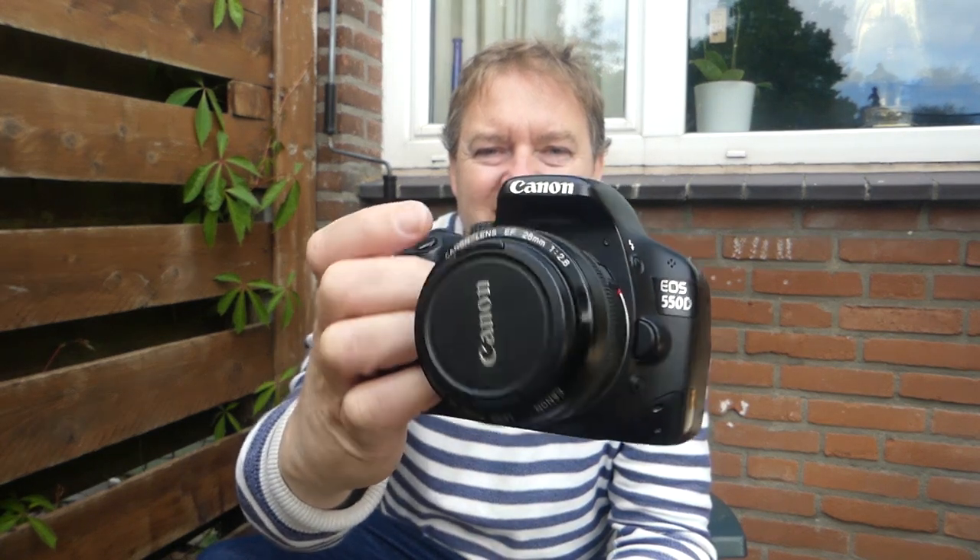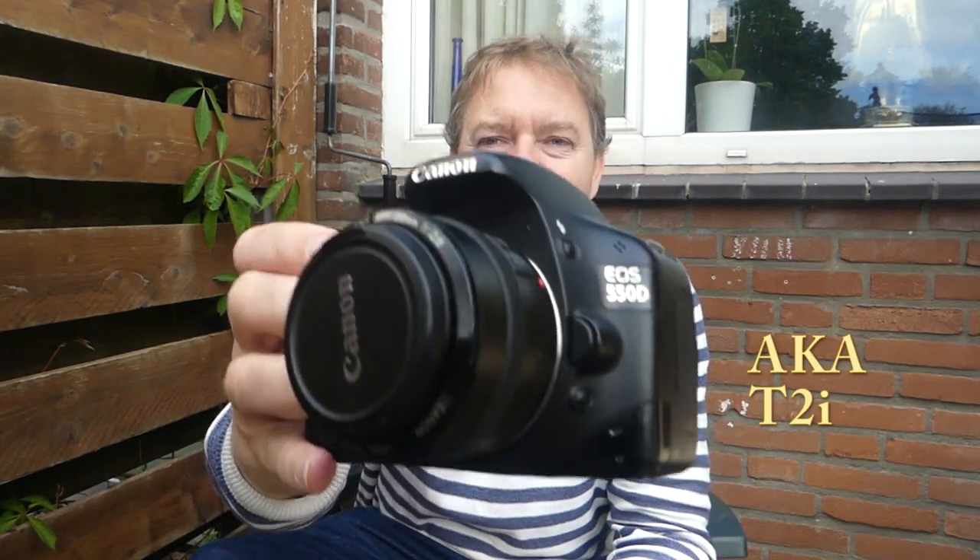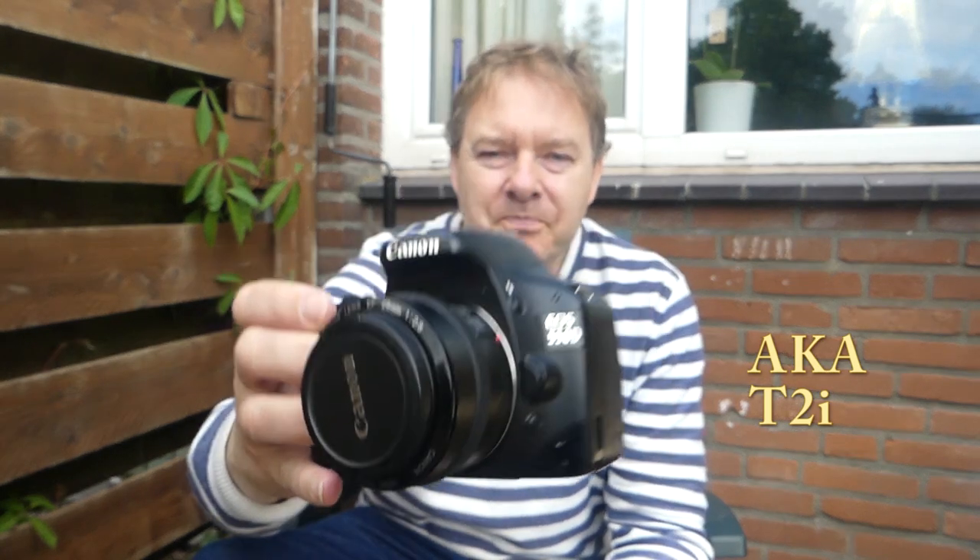The camera is the Canon 550D, and I bought this camera about three years ago for around 190 euros, maybe cheaper actually. It's had a bit of wear — the LCD screen is cracked.